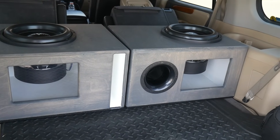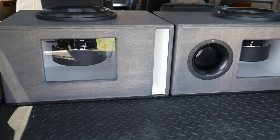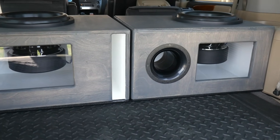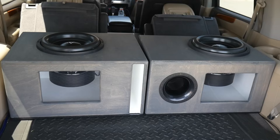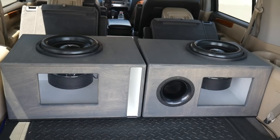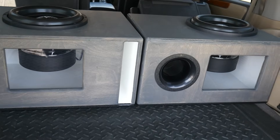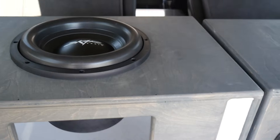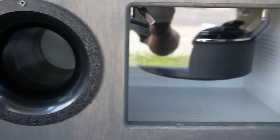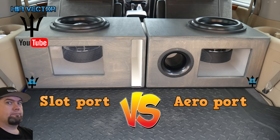That concludes my testing, and I hope this gave you guys some information to actually see a side-by-side, as close as you can get, comparison between aeroport and slot port. To me it did sound like the slot port was a little bit louder. I listened to this cruising around with different types of music — the sound quality difference wasn't noticeable besides the slot port being a little louder, but both boxes sounded great. The slot port is just easier to build, cheaper, adds bracing inherently — but let me know what you guys think, and thanks so much for watching.